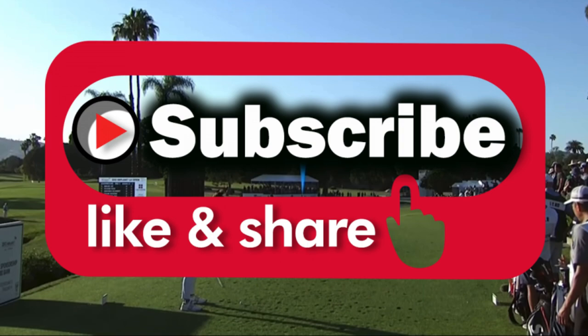That's going to wrap it up for this video on Hannah Green. Thank you so much for watching and we'll see you in the next video.